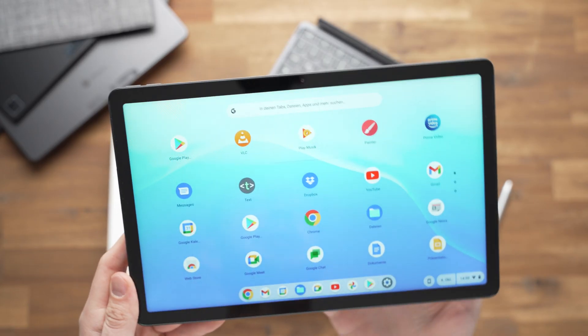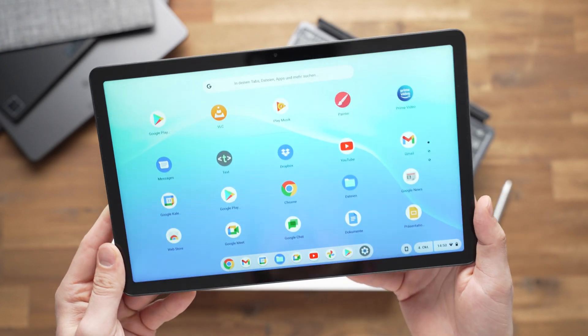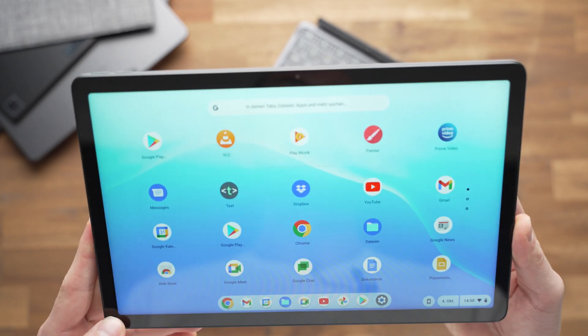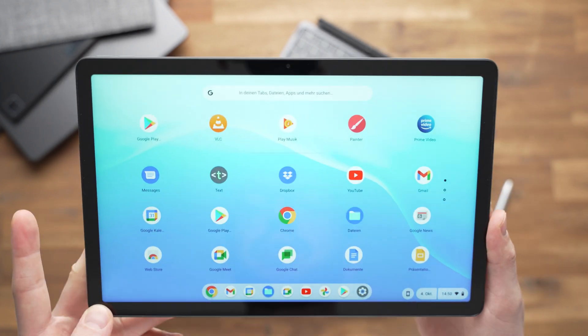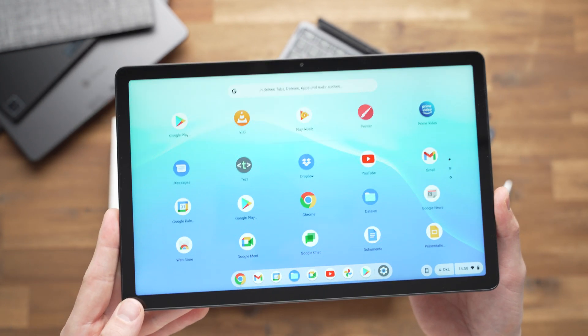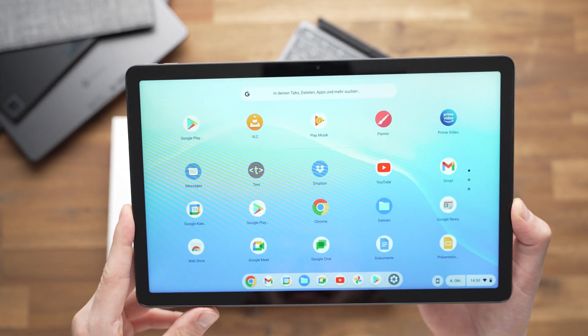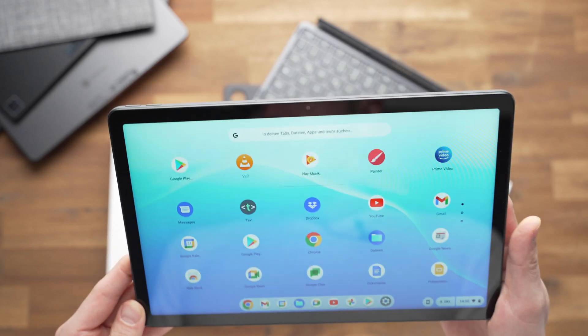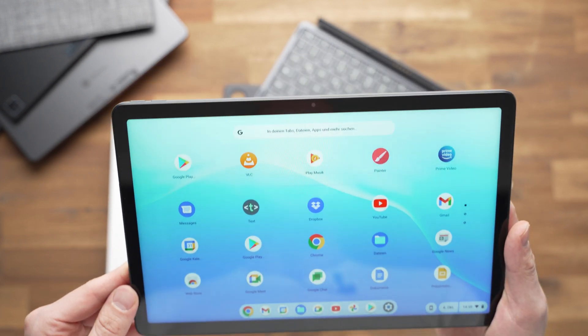A couple of days have passed since I shot the first part of this video. I already ran some benchmarks, played a bit, watched some YouTube and Netflix, surfed the web, and even worked a little with the keyboard. Now I can tell you a bit more about the Lenovo Chromebook Duet 3.